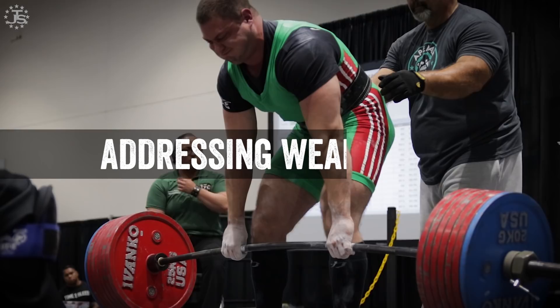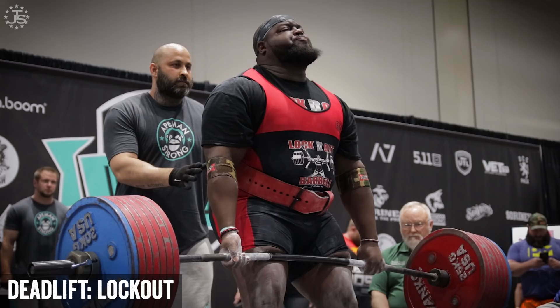Hey everybody, Chad Wesley-Smith here for Juggernaut Training Systems. Today we're going to be continuing our Addressing Weak Point series with the Deadlift Lockout. So improving your low back strength, your glute strength, and of course your technique in the deadlift is going to help with this. Check out our deadlift pillars for both conventional and sumo deadlifts, as well as the other installments of our Addressing Weak Point series.